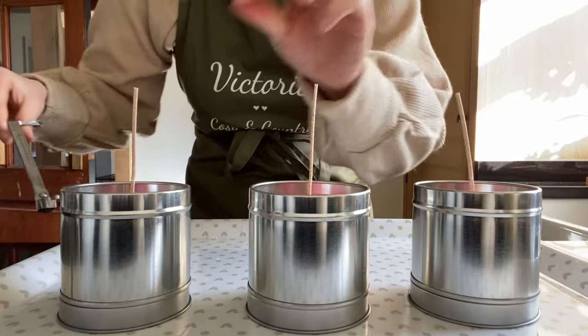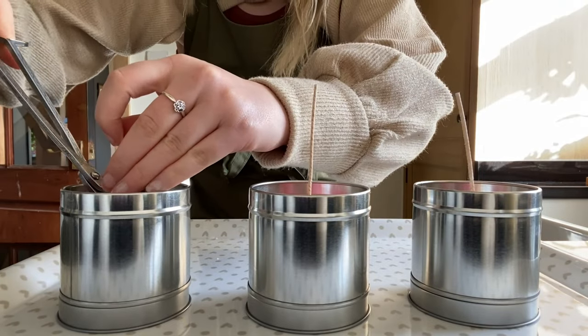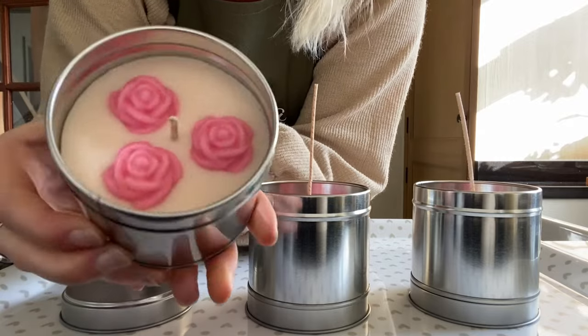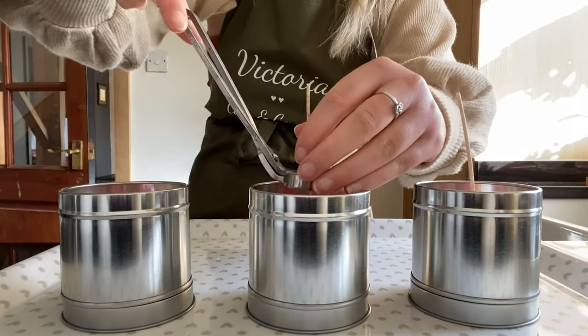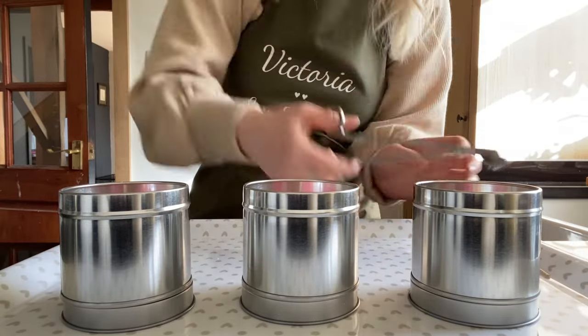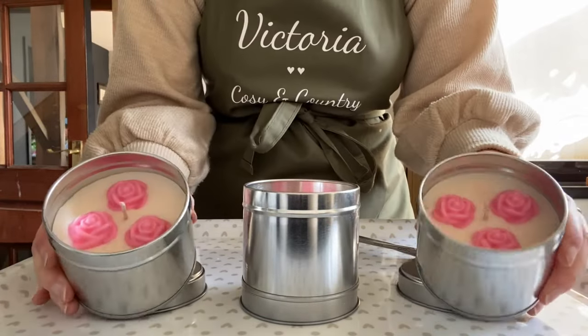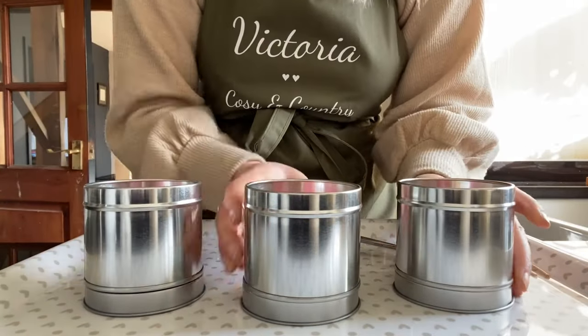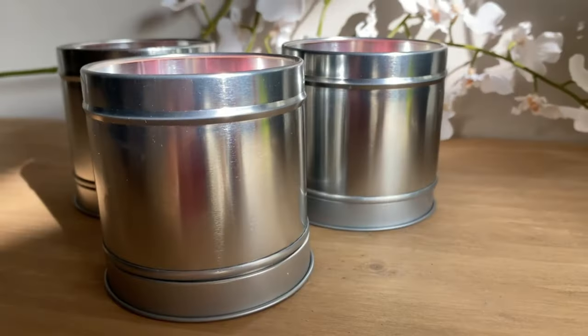Once I've left mine overnight, I'm going to come back and trim my wicks. I'm trimming them to around five millimetres, which is the perfect burning measurement — the flame shouldn't be too high. And you'll be pleased to know I did manage to finish my other candle as well.